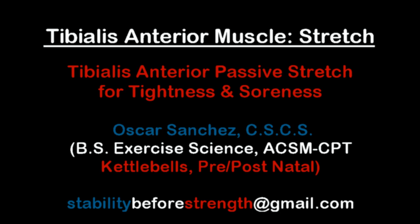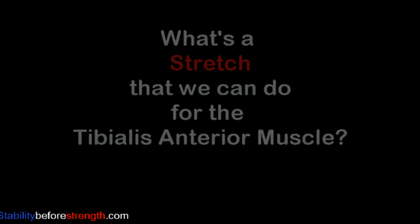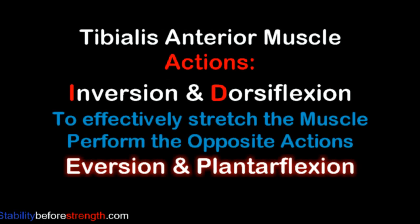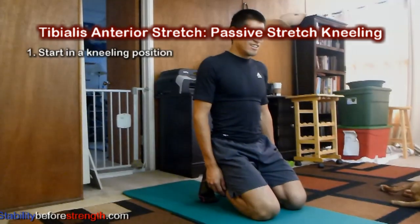Hi guys, welcome to Stability Before Strength. My name is Oscar and I'll be your host. Think of all the movements and actions of the tibialis anterior and now just do the opposite. You're going to start this stretch in a kneeling position — it's the easiest position to stretch this muscle.